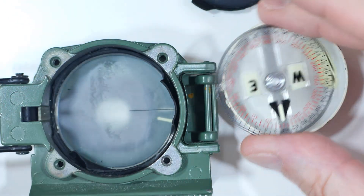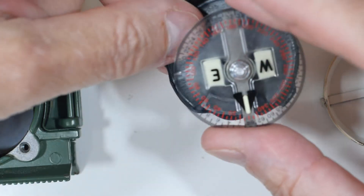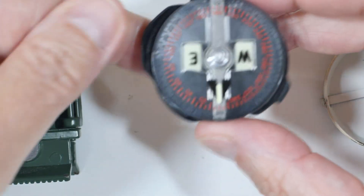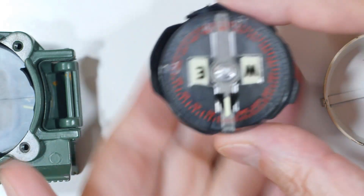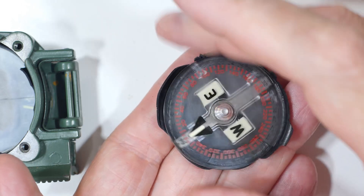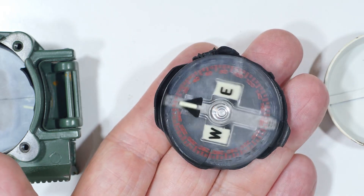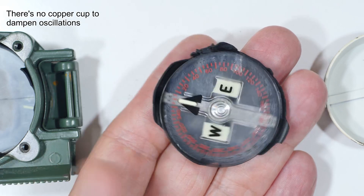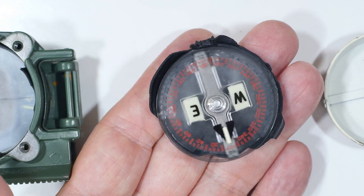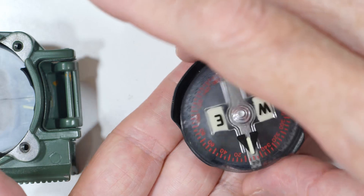The interesting thing is that even in this terrible condition, this compass is still trying to do its job. North is — yeah, it's doing what it should do. It's damped down a little bit, and that's correct — it's pointing the right direction for north. So even in this condition it's still trying to do its job.